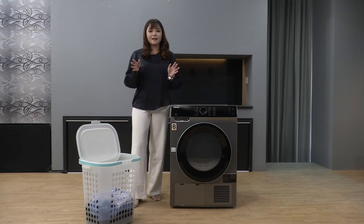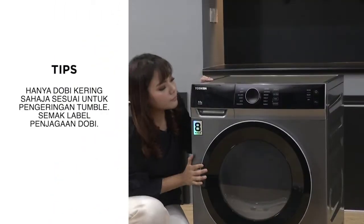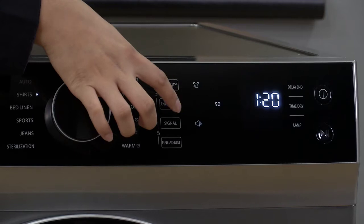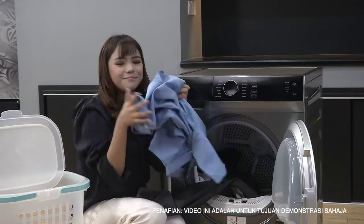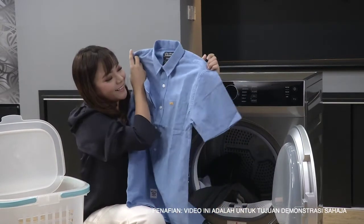Sekarang ni Tasha nak keringkan baju-baju kerja Tasha pula. Kita pergi ke shirt. Tasha sebenarnya nak pergi kerja dan mungkin balik lewat sikit. Tasha risau kalau baju dah kering tapi dia jadi berkedut sangat. So untuk kurangkan kedut, Tasha akan pasangkan anti-crease kepada 2 jam supaya bila dah kering, dia masih akan berputar setiap 10 minit sampai ke 2 jam. Baju-baju kerja dah siap - tengok, tak berkedut. Perfect.